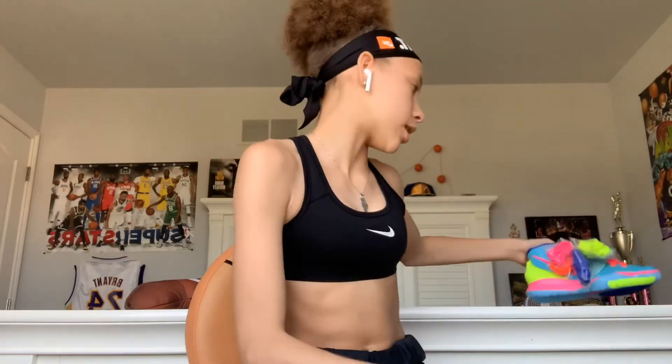I was shocked because Foot Locker had the shoe listed with all these laces, but I didn't think it was really gonna come with all of them. So when y'all get these, expect to get all these laces. And I think that's really cool because you got all these laces.